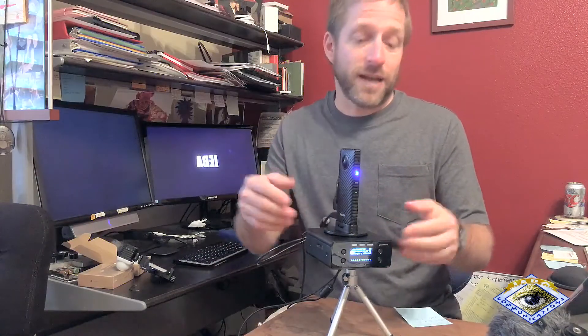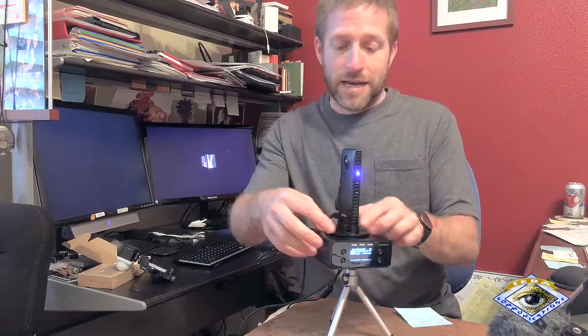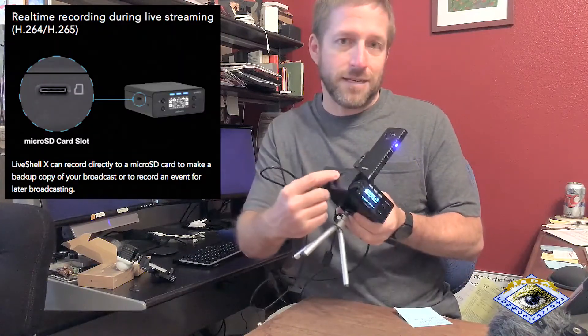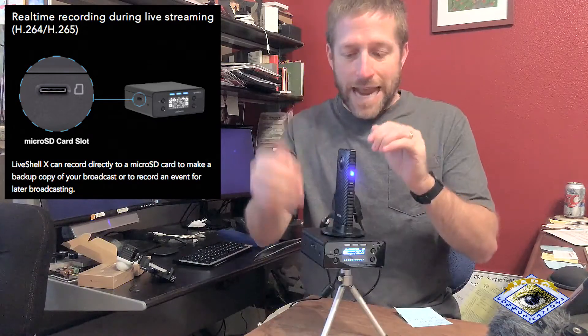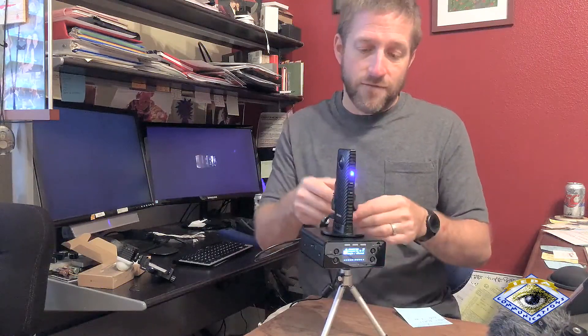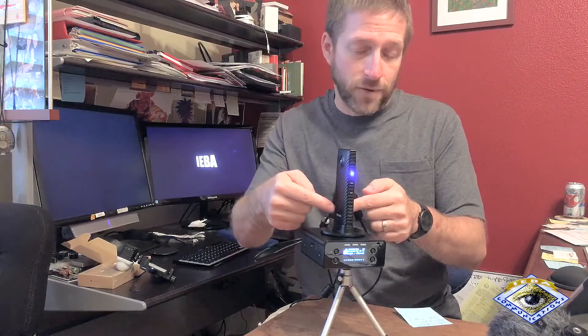I'm actually powering it up right now. It's got a built-in battery. It has a quarter-twenty thread on the bottom — as you can see, it's on this little tripod — and it has a quarter-twenty thread on the side so you could mount it that way. It has a microSD slot on the side and an HDMI input, so to get the video from the Ricoh Theta into the Cerevo, you need an HDMI micro to regular HDMI adapter cable.